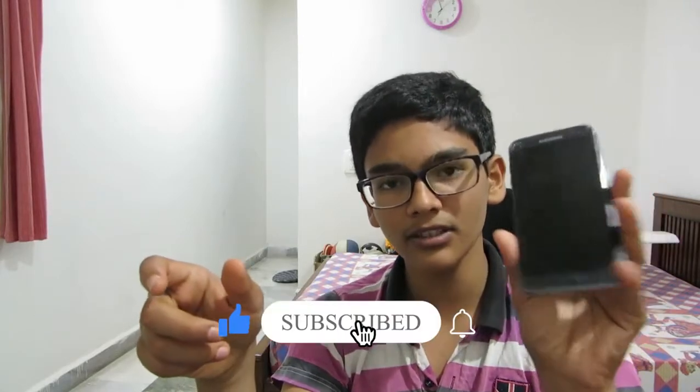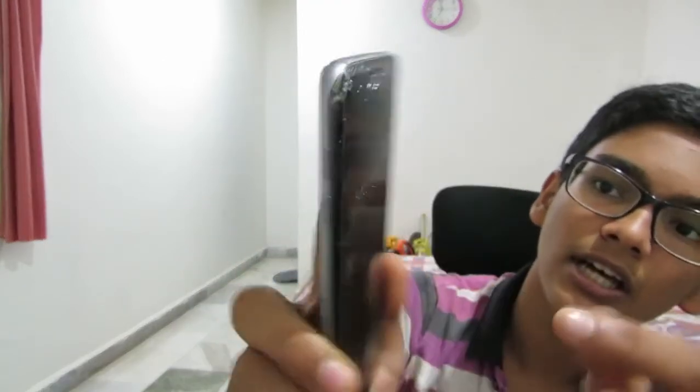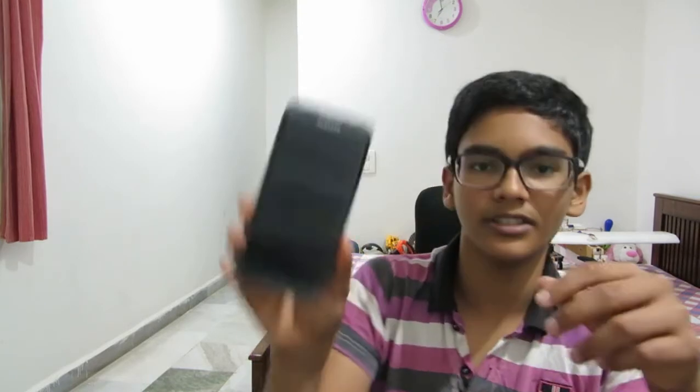It shattered because I dropped it from about 6 feet, and it shattered from the corner as you can see. They claim the front and back glass is fully Gorilla Glass — tempered glass — and that it will not shatter even if thrown from around 15 feet. But it fell from only about 2-3 feet and the screen totally shattered. What I'm concluding is that newer Samsung phones are actually very good, but the Samsung A6 Edge and phones like that are not good at all, as you can see what has happened here.